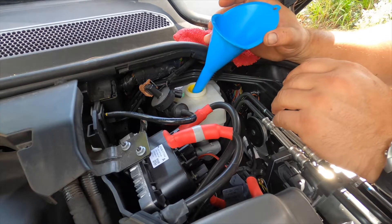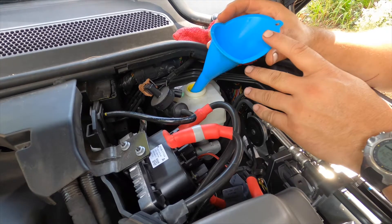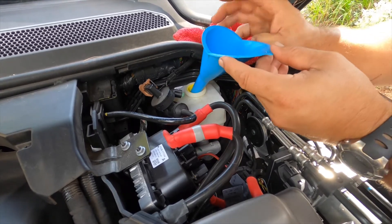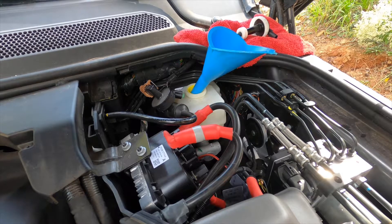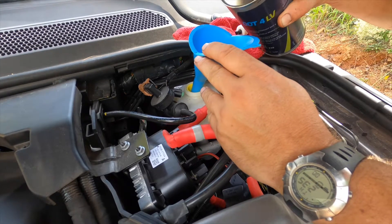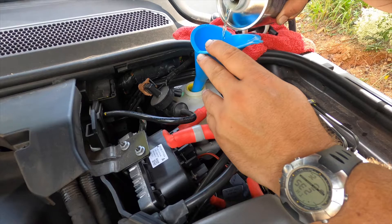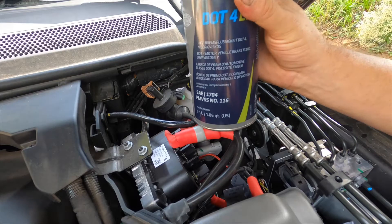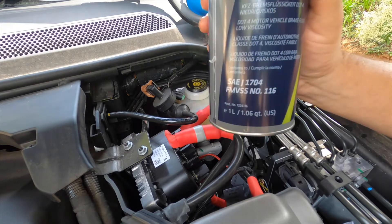I'm going to use the funnel to fill this up, and I'm going to fill it over full since I know I'm going to be losing fluid while I bleed it. I'm using the funnel because the fill neck is kind of set back. I'm going to fill it slowly to attempt to prevent mixing the old and the new too much. Unfortunately with the new fluid it makes it a little harder to see. Whenever you're not using the new bottle of brake fluid, make sure you put the cap on tightly — don't just leave it off to the side.